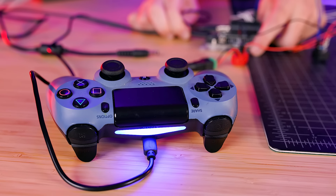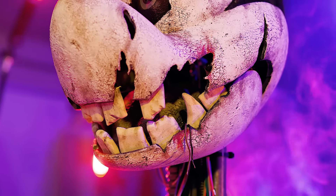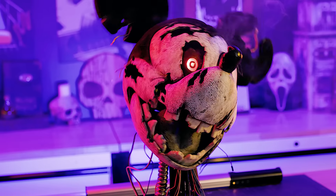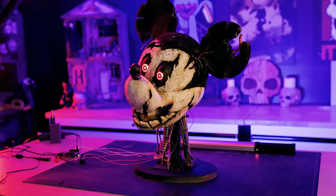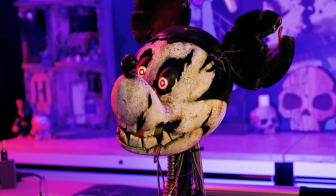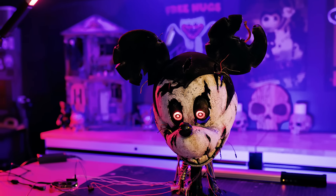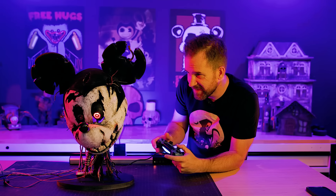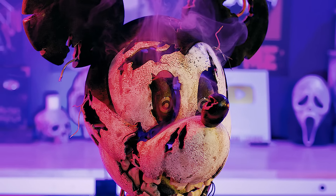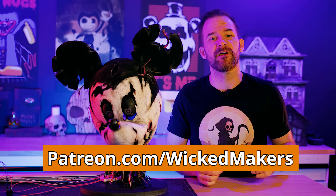An Arduino is programmed so Mickey can be puppeted with a PlayStation controller. The animatronic runs briefly — then something breaks inside. Even so, for a first attempt at a custom moving head animatronic, getting this far is an absolute win. Plans are to keep going: fix the head, probably give him a body. Follow along on Patreon using the link below, and until next time, stay wicked.